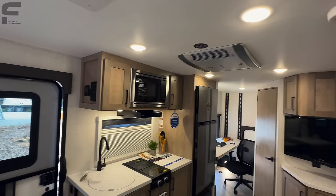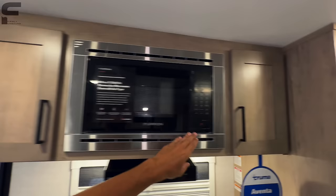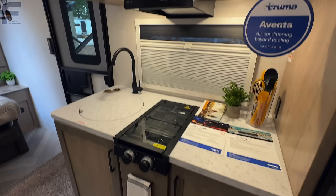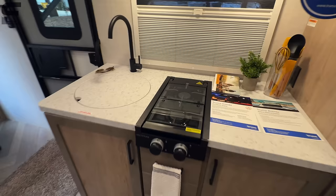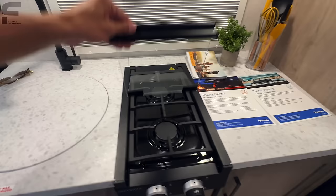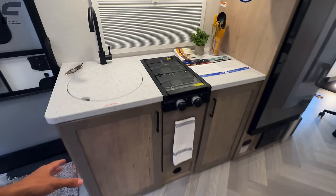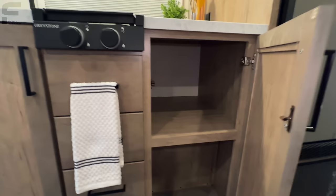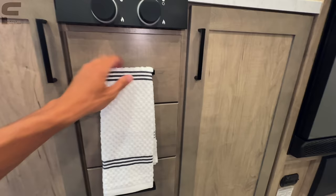Here's the kitchen space — they do some interesting things here. The microwave also has an air fryer function. They give you a two-burner north-to-south stove, which I think just makes sense — I've never used more than two burners in my life. It has a glass cover so you have more countertop space. No oven, but you have the air fryer function in the microwave, which gives you so much more storage space. There's huge storage underneath here, same thing on the other side, and three pull-out drawers all the same size — with soft close on all of them.